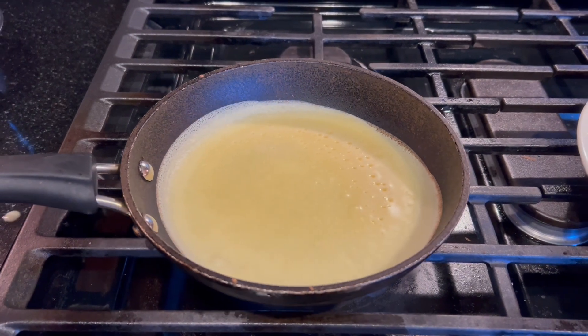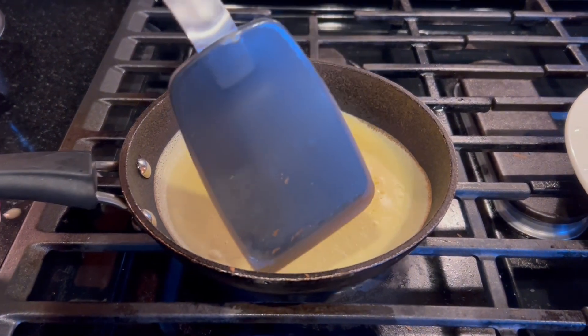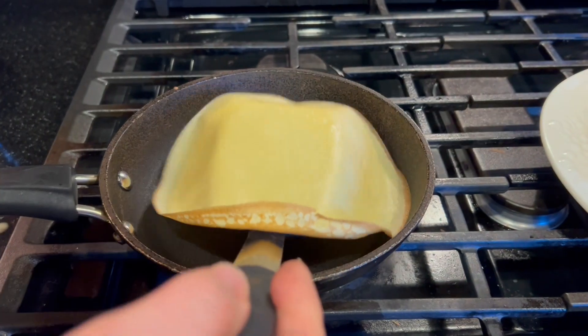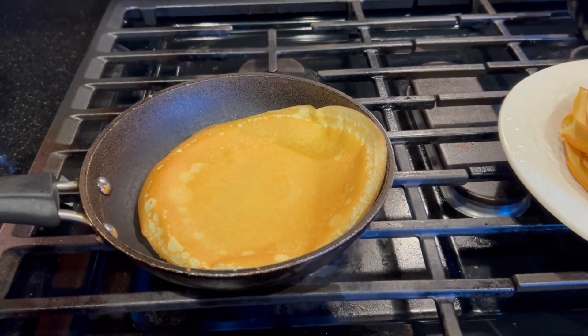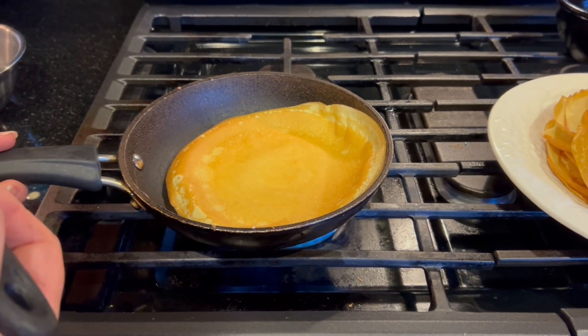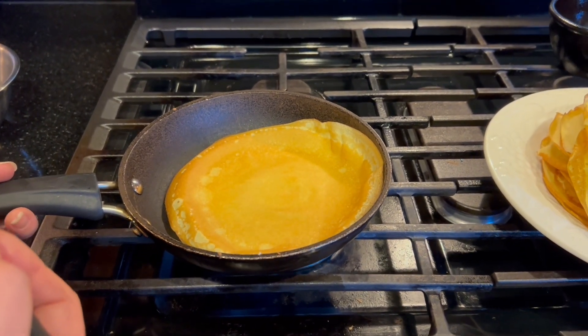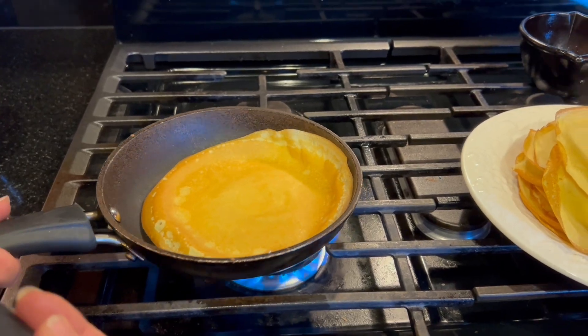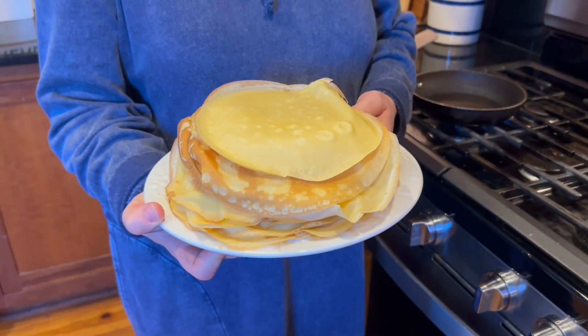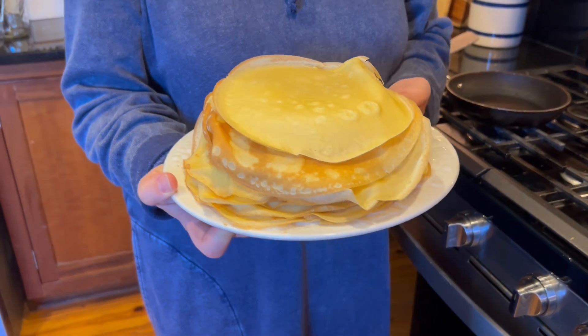You watch as it kind of gets golden around the edges and it starts to bubble. Then you can gently lift it and turn it over once, and let it sear for about 10 seconds so that it's not wet, then flip it out onto the plate. I know it's a little bit of time sitting around making 50 crepes, but once they're done they're easy to fill.